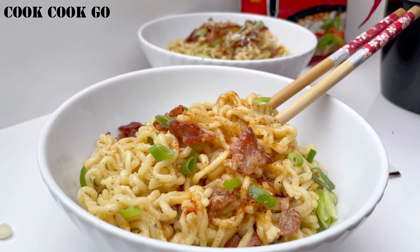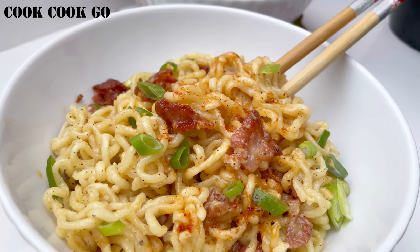You have to try this wonderfully decadent Fusion Ramen Carbonara. The flavors are perfectly infused with a creamy texture and a spicy tang.